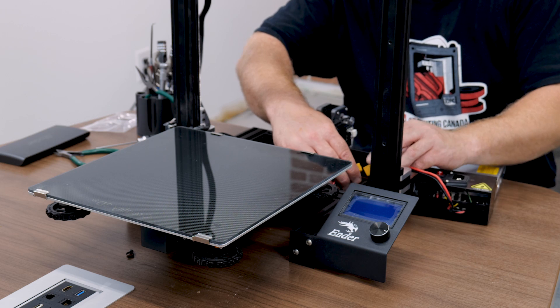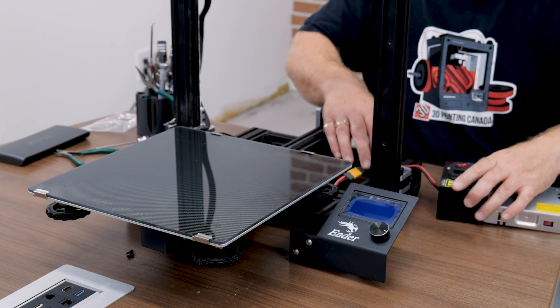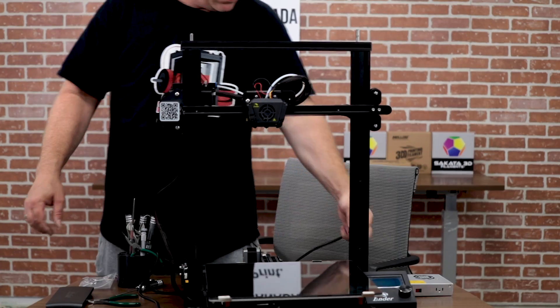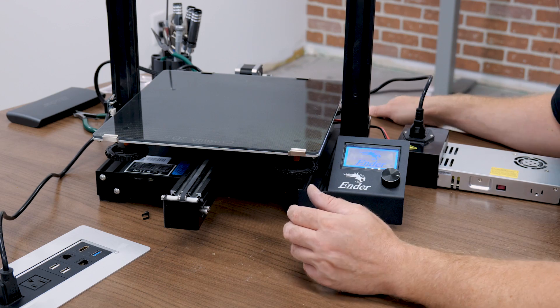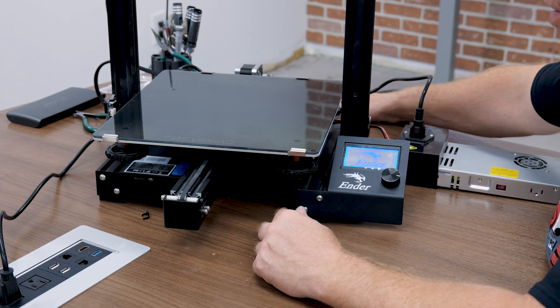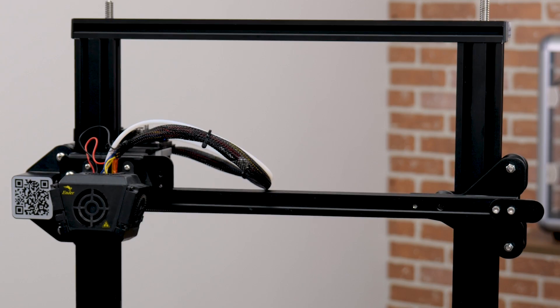Thingiverse is full of brackets, so there's definitely something out there for you. We'll plug in our power supply, turn the printer on, and see if our Z-axis is functioning. And there we have it — our dual Z-axis is installed.